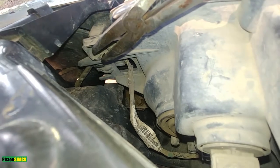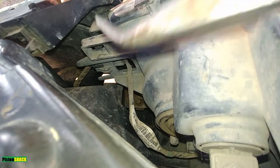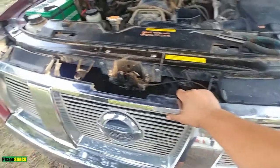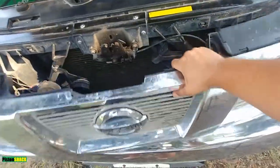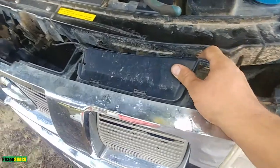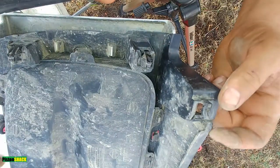Squeeze those tabs and pull it out — very easy. Going to do the same thing on the other side. The top is released. On this side you just push it a little bit like this and it releases.